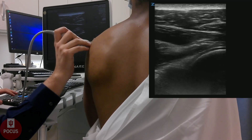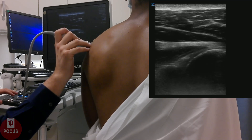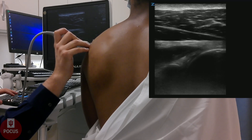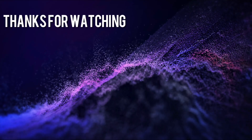Next, we'll go back to the shoulder joint itself. We have our patient internally and externally rotate his shoulder, looking for any signs of effusion, which would be right next to the labrum. You can also see cortical irregularities and osteophytes from arthritis. Thank you for watching.